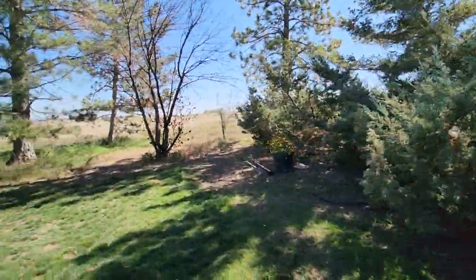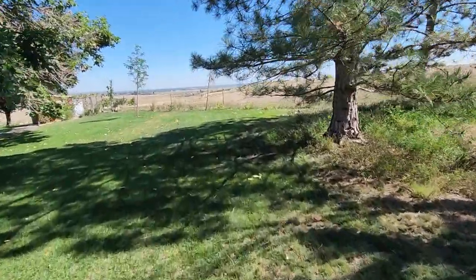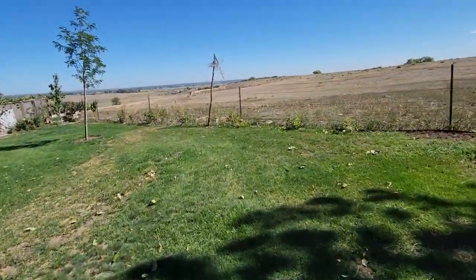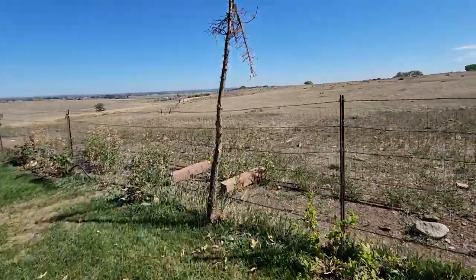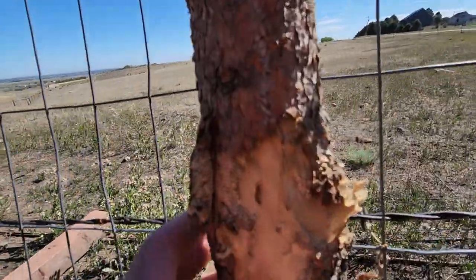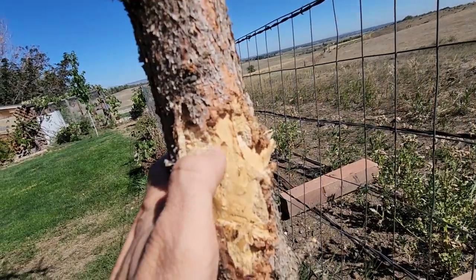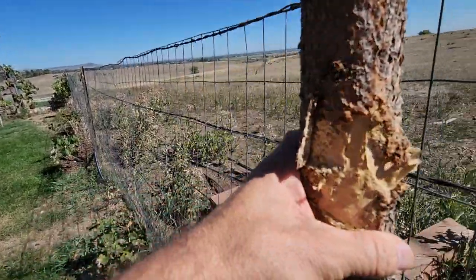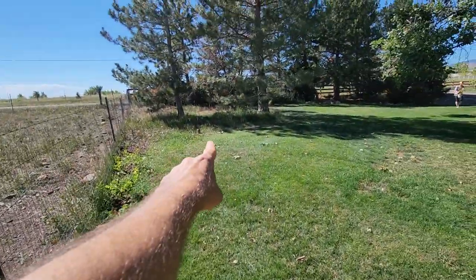On this same property, the homeowner discovered a beetle inside one of her dead spruce. She saw the actual larva, and we can also see larval galleries and sawdust. You can see right here — if I turn that — the sawdust and the larval galleries.